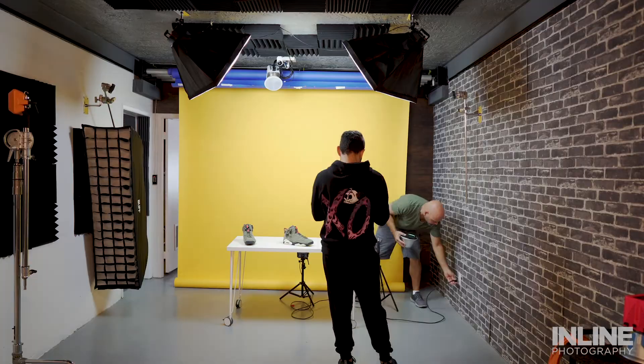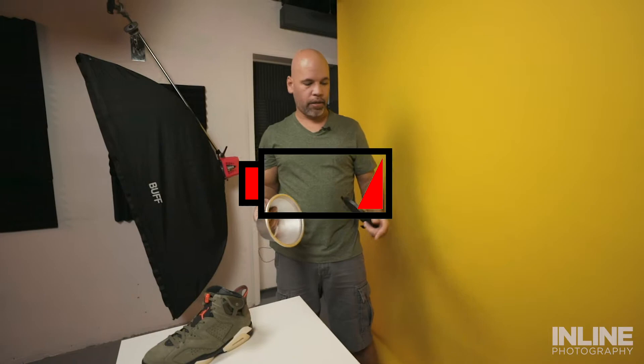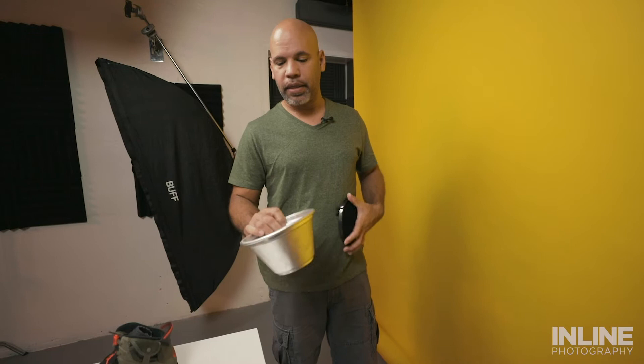This right here is an actual Profoto Alien B that I'm gonna be using. You can use any light you have at hand. The main thing is you want anything that's a cone shape with a grid on it. Right now I'm using a 30-degree grid — the 30 degrees refers to the size of the circle of light it produces.